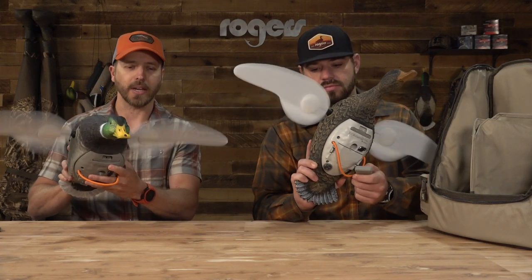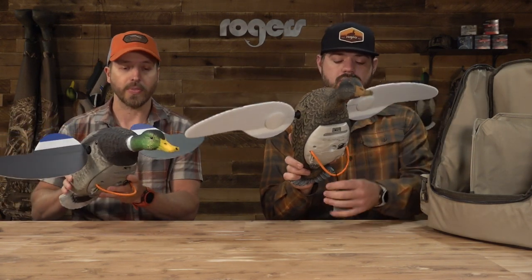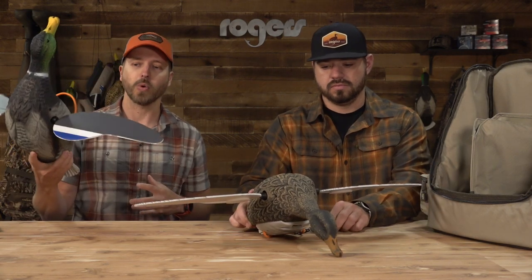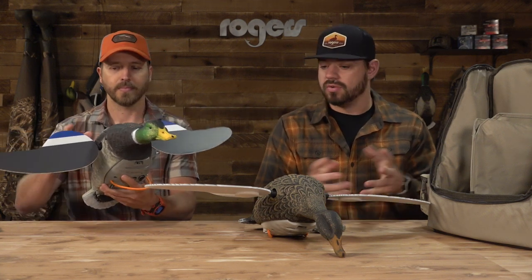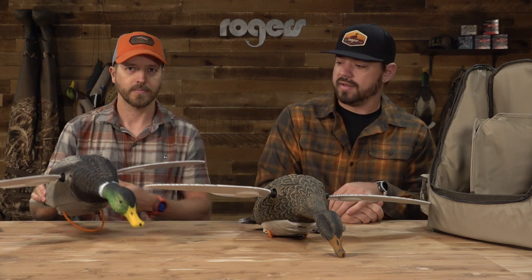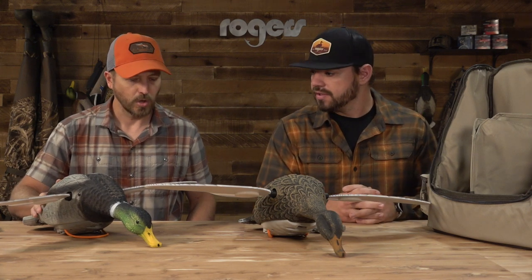We've done a video over these guys about every year, but this year there's been a few updates, so we're going to hit it again and talk about those updates. This is probably our number one selling spinning wing pack. It's the Lucky Duck Twin Pack — two spinning wing decoys with a lot of cool features. It's a Mallard Drake and a Mallard Hen, and they come together in the pack.